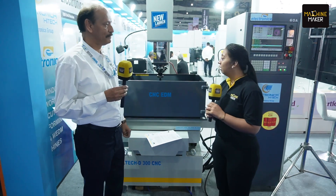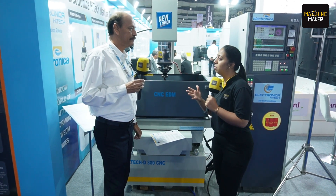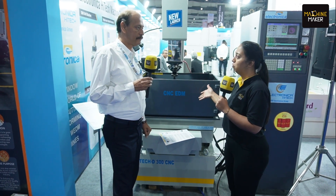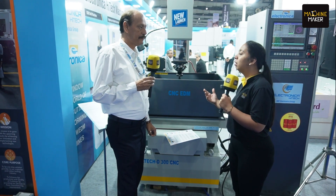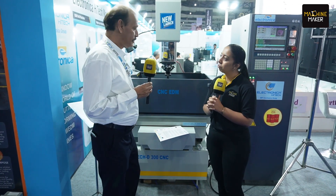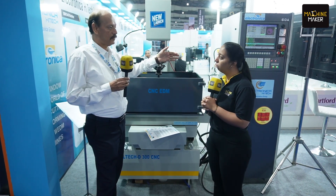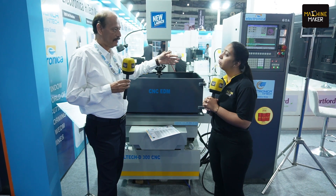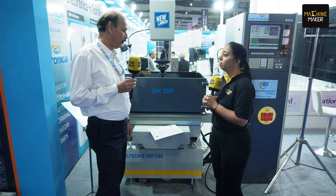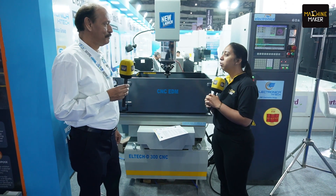That is great. Talking about the USPs — if you had to elaborate on just one or two things that make this machine different from earlier Electronica machines or from competitors — the USP is that this is a completely AC servo motor machine, and the control is also designed by Electronica. These are the key USPs. The footprint is also very compact. Those are the major differentiators.